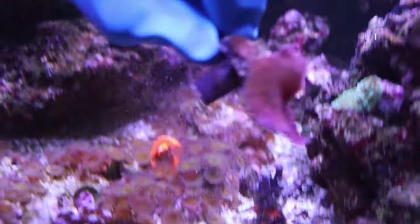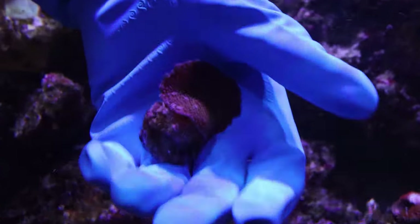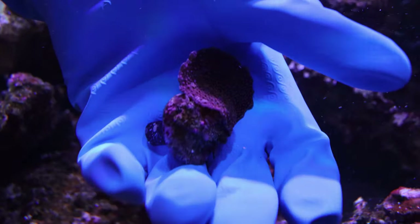I grabbed a few mushroom corals and some palythoas, and you can see just how many flatworms are on these corals.